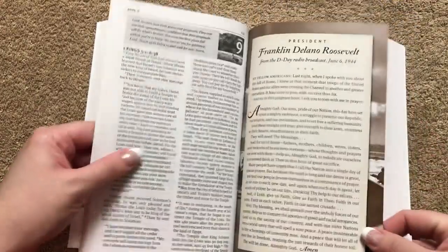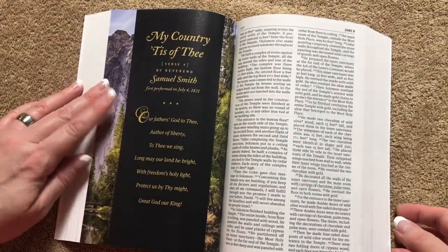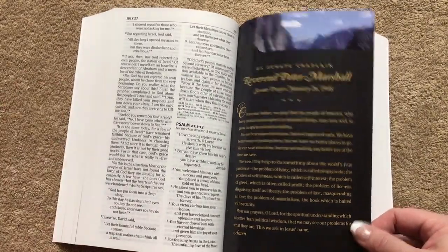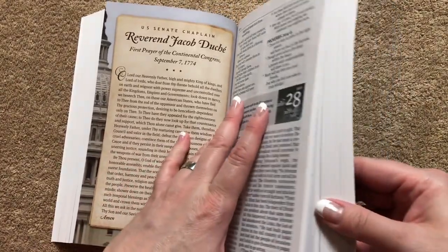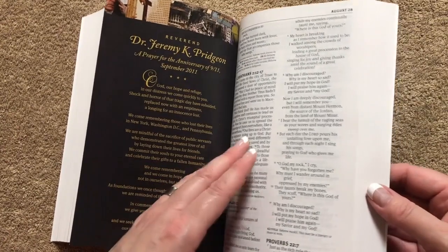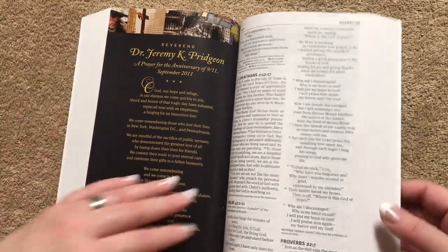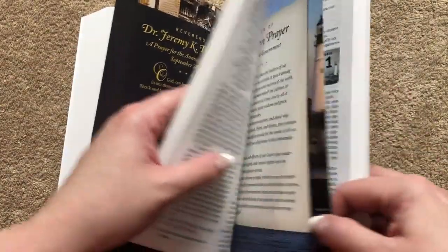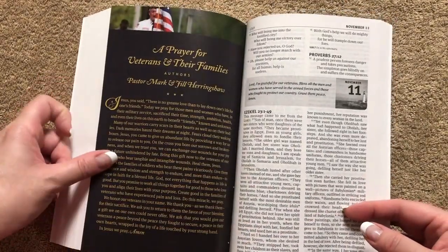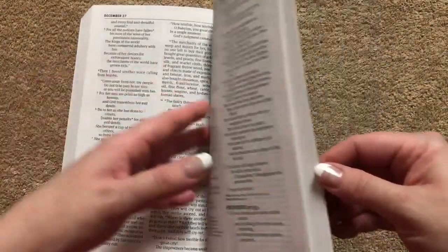I think this is going to be just a really neat Bible. I would definitely recommend every Christian in America get something like this, because if we're all on board and praying for our country, I think that can make a big difference. There's a prayer for the anniversary of 9-11 — something pretty much everybody can relate to. We've also got a Book of Common Prayer for sound government and a prayer for veterans and their families. Just a really neat Bible.